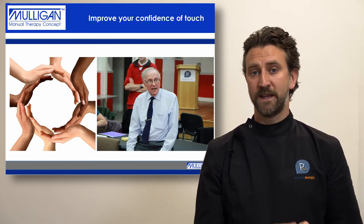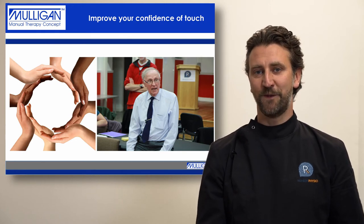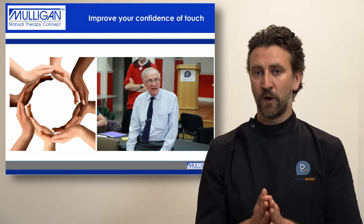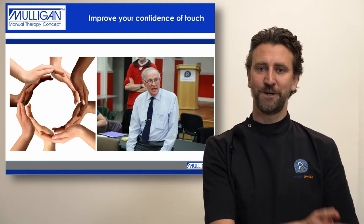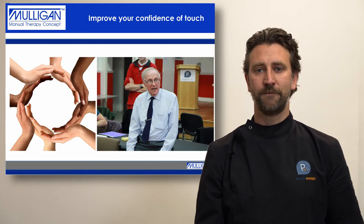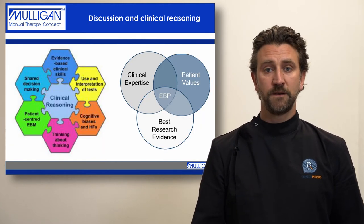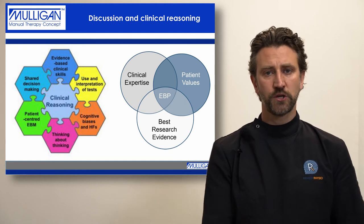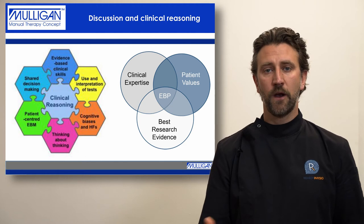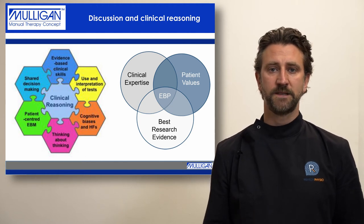As Brian Mulligan says, you use mobilisations with movements when they work — they're not for all patients at all times. When they work, we use them, show the patient how to use them, and feed into this picture of recovery. In between the practical sessions, we will also talk about the reasoning and rationale for the use of manual therapy in the treatment environment and discuss evidence-based practice.